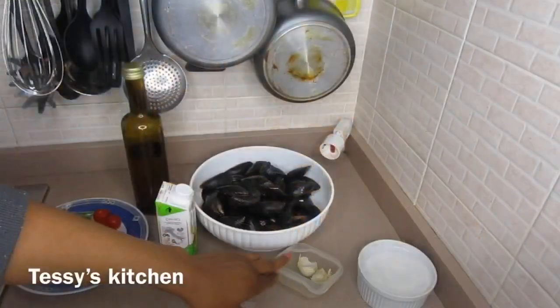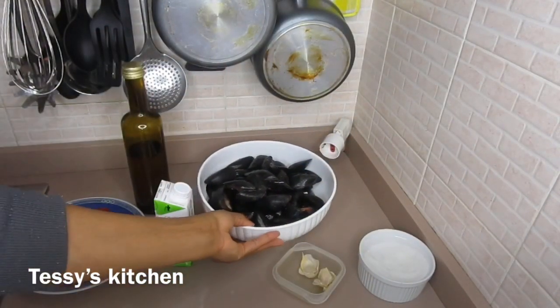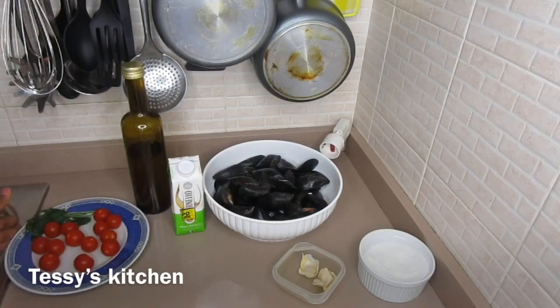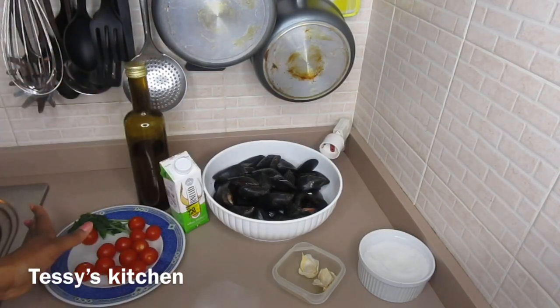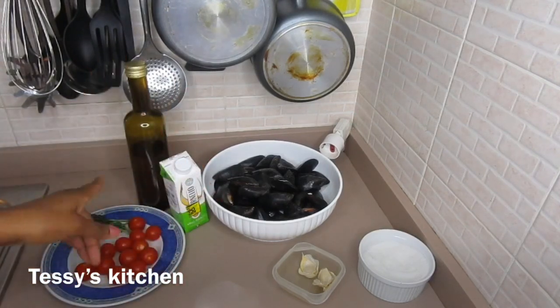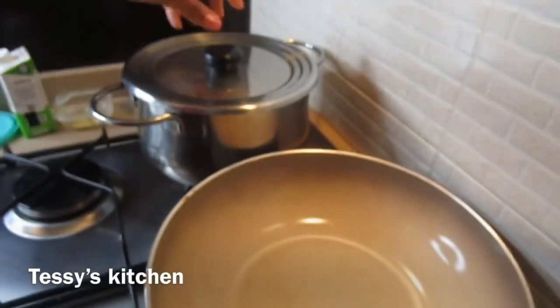You need a few ingredients for this recipe: the mussel, salt, dry white wine, tomatoes, parsley, extra virgin olive oil, and garlic. That is all you need, guys.